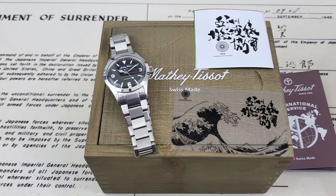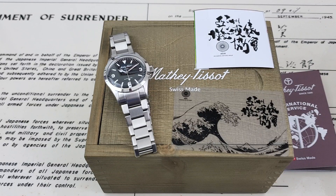OFD checking in here, and today we have a watch from Matthew Tussaud — the first time I've ever looked at this brand and I'm really excited. This watch came to me by way of the Asian Mechanical Watch Group from Facebook. Vincent is one of the admins there and he sent it out to me.